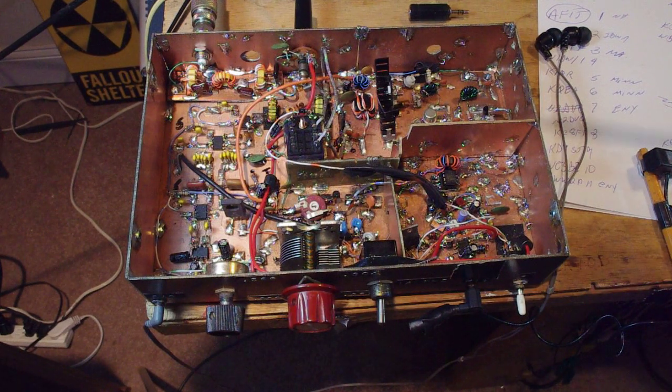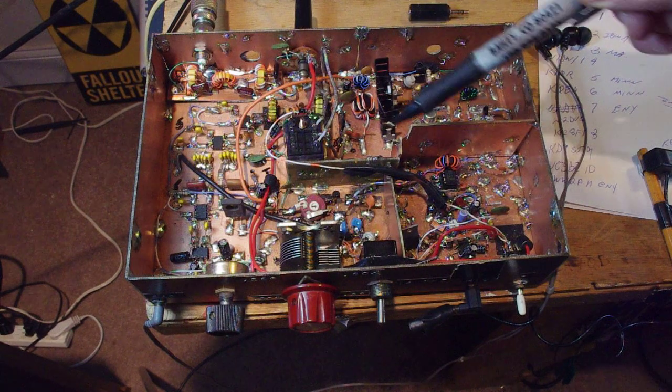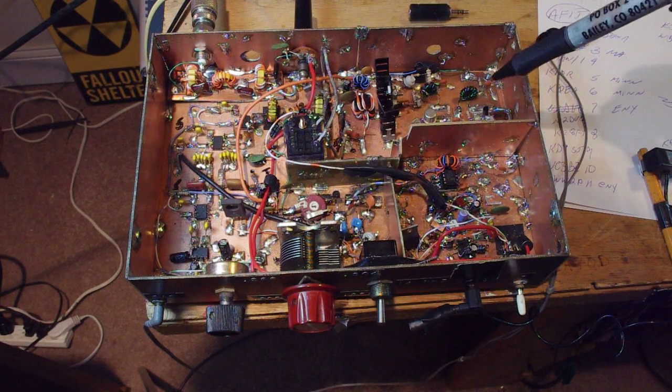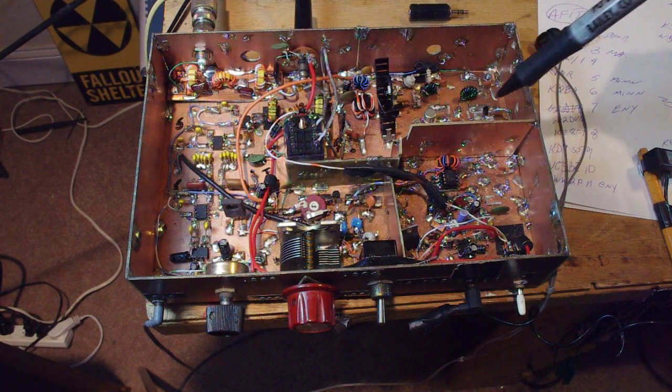This rig has been built and rebuilt many times — too many times. It's actually starting to fall apart. I completely rebuilt the power amplifier section. It went from being a J-Bot, and it's now the powertrain from the BID-X. This is the IRF-510, the driver, the pre-driver — all right out of the BID-X schematic.